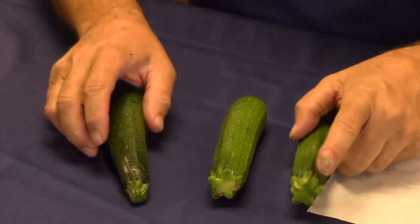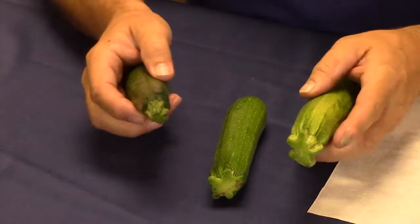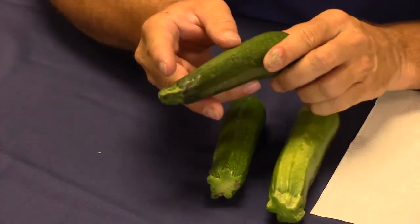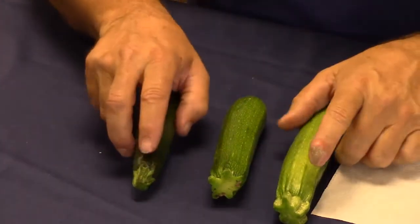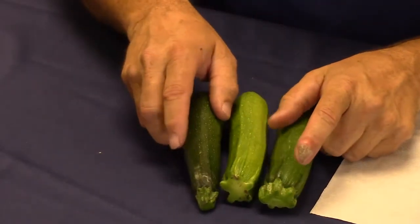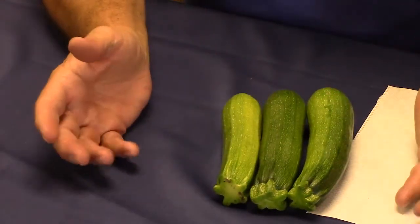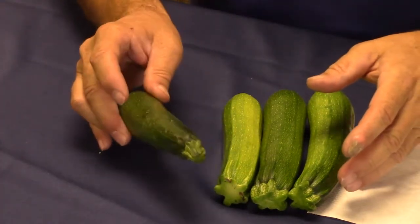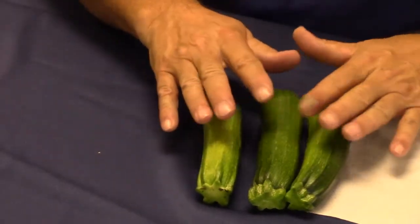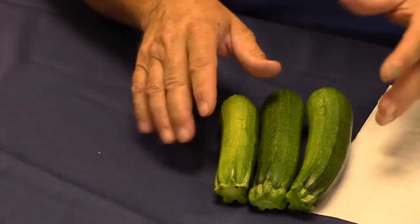Zooming in more closely on these three squash, this one right here was actually picked a couple of days earlier and it's starting to get some refrigeration chilling damage on it, so I'm not too excited about this as a complete display. Throwing in this one that's a little bit larger would actually make a better display than using this smaller one that was harvested a day or two earlier. So you want to watch for chilling damage. This combination would probably make a blue ribbon display — those three zucchinis.